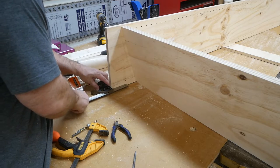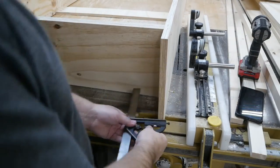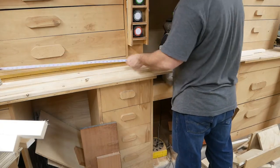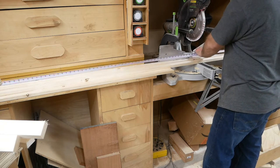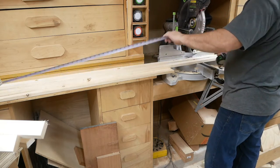I'm using the combo square here to make sure I'm getting it even on the other side — I don't want my shelves at a tilted angle. Now I'm cutting down some pieces of pine which will basically be the face frame.